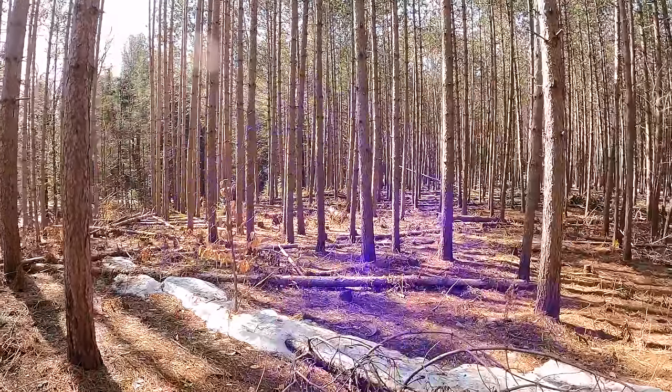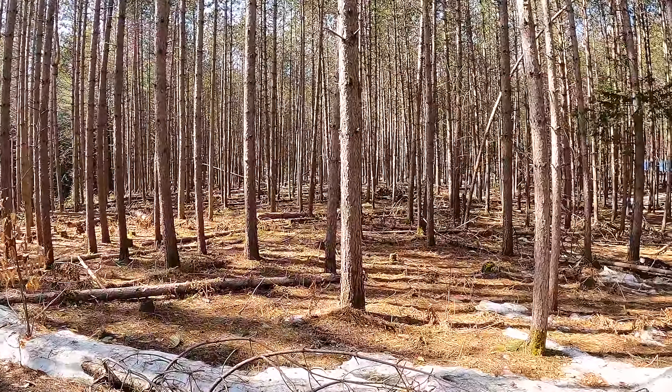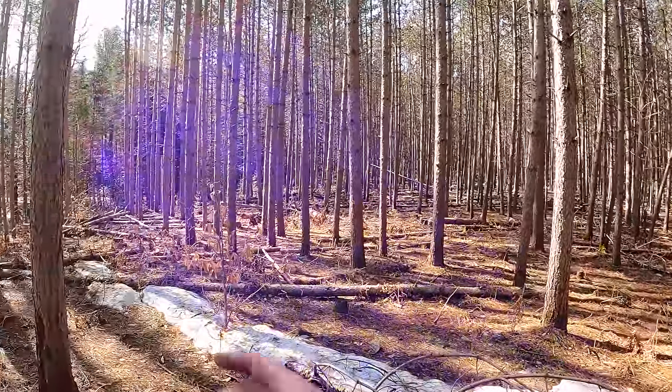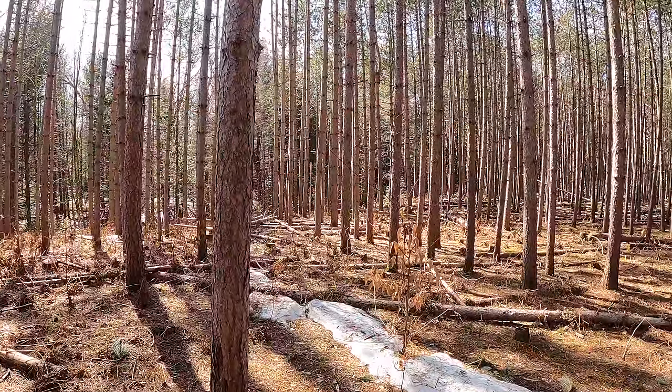Good afternoon folks, my name is Sandy. This is Sawing with Sandy, and as you can see all around me, I do just that. I saw an awful lot. Much of the sawing happens out here in the red pine forest, but oftentimes I'm in the mixed forest harvesting trees in there as well.